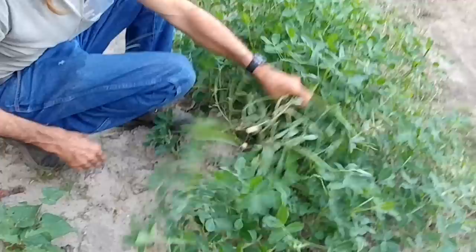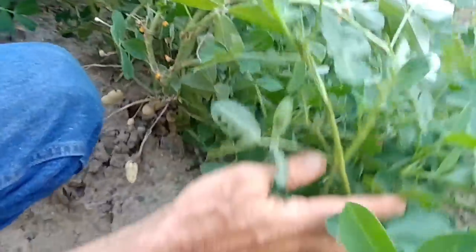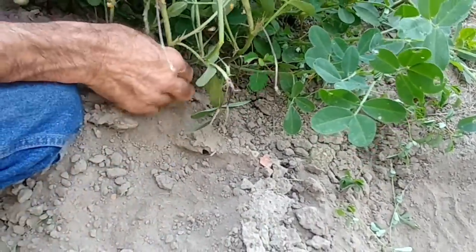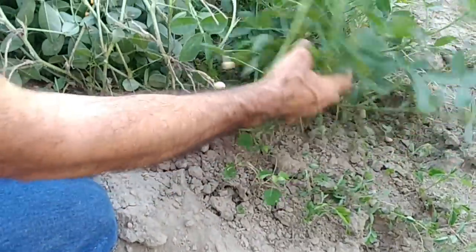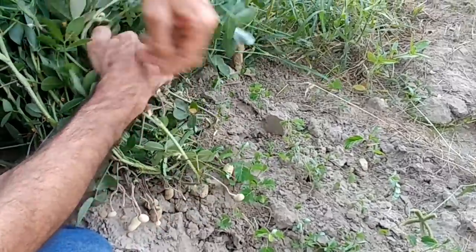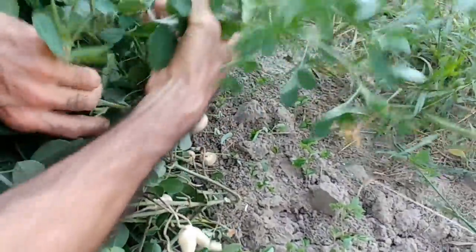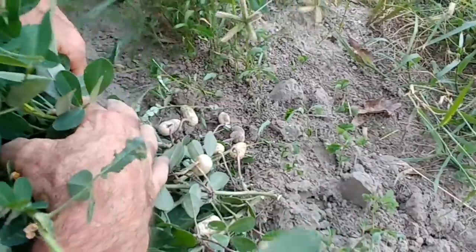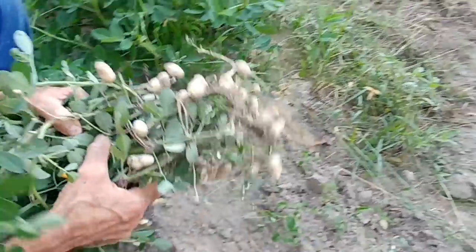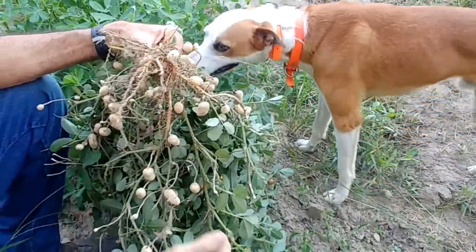You want to take your time and be slow because you don't want to break them off in the ground. The good thing for us is our soil is pretty sandy here. We're going to come around from the outside and make sure we're not leaving anything. We've got some grass trying to hang in here, but let's get this one plant up. Looks like we've got some decent peanuts on them — they look pretty good.